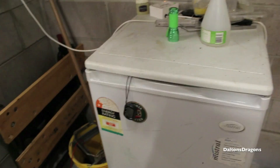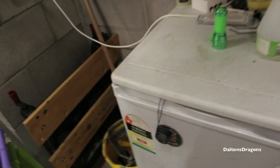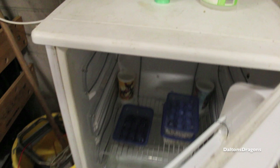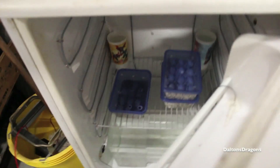Hey guys, this video is just an update on the first clutch of eggs. If you open the door you'll notice two cups back there — they're full of water. There's a Superman one and that's also a Superman one. I got them for like a hundred from Maccas or something back in the day.